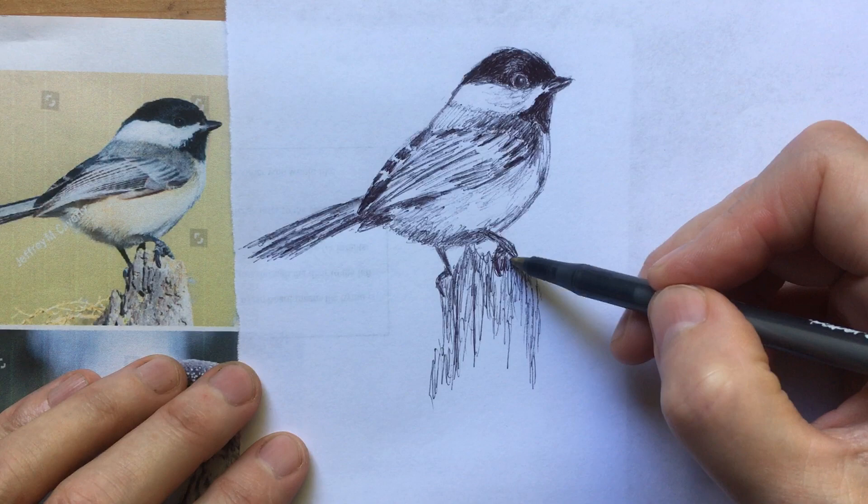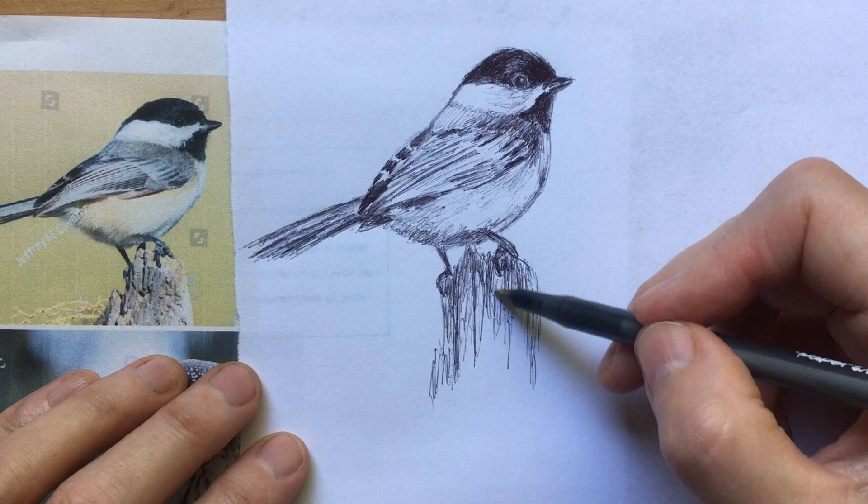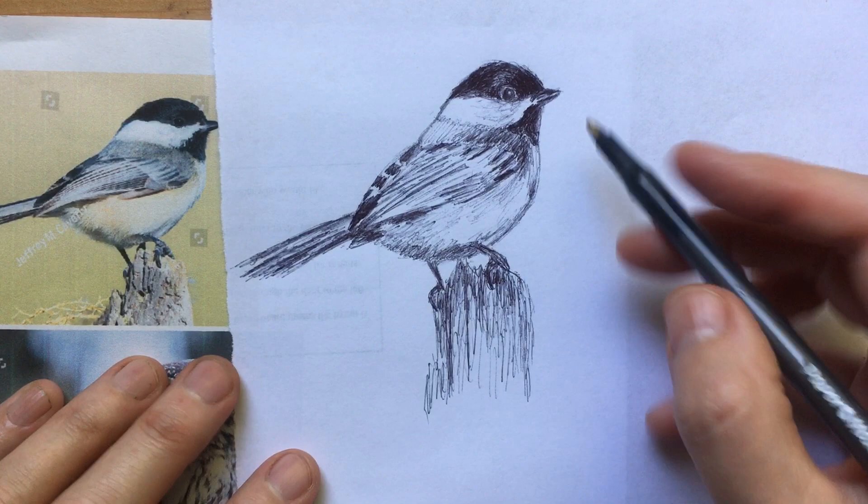Another thing you can do is make sure you're adding more shadow, because his little body is going to be casting shadow on the stump, and it's going to be darker where his feet are.